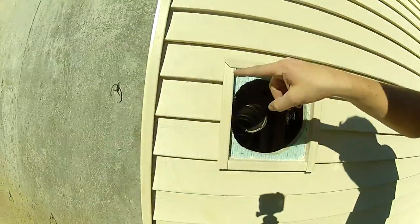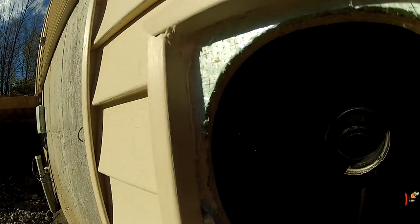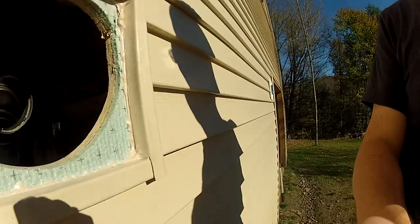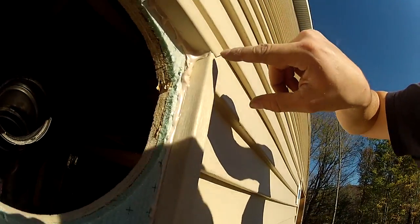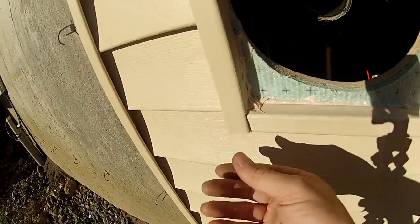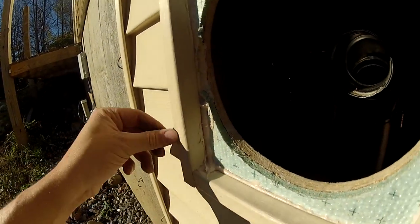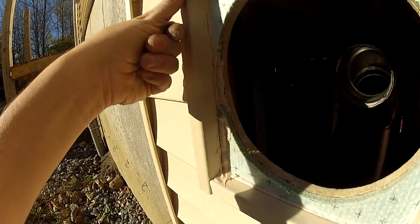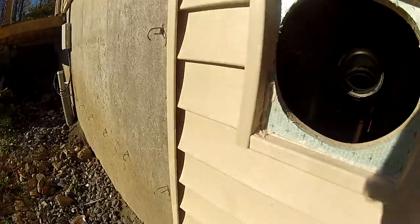Got all the pieces of J channel in there, overlapping the right way. The gutters are tucked in and I've siliconed all the way around it. This silicone I just happened to get with my siding, so it's the exact same color as the siding — so I can be really sloppy and really get it up in every little corner. I don't have any worries about this leaking.